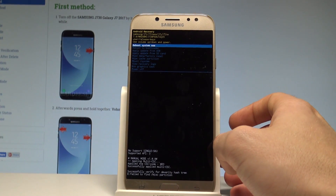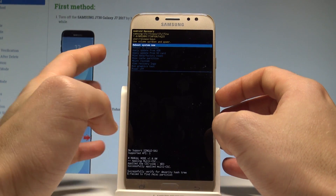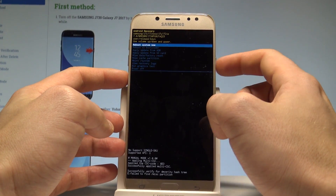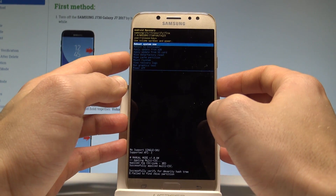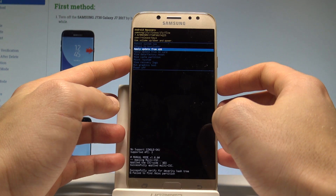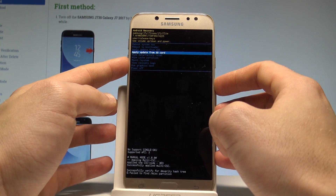Here you can read some important information about your software. You can navigate using both volume keys and confirm options by pressing the power key. From here you can reboot to bootloader, apply update from ADB, or apply update from the SD card.